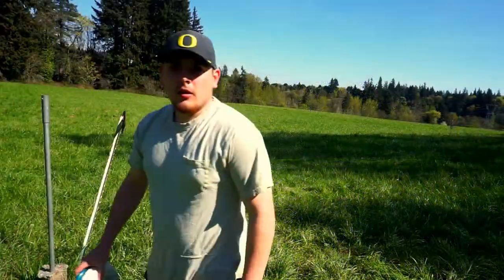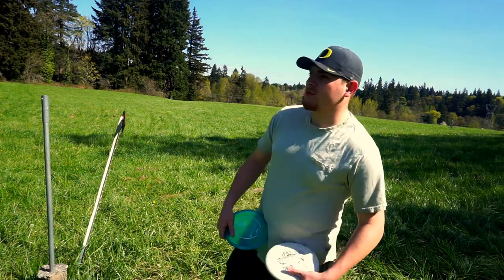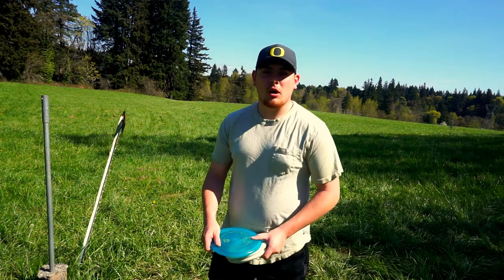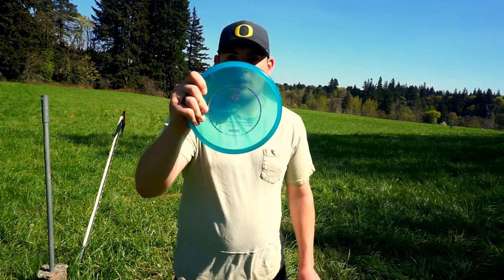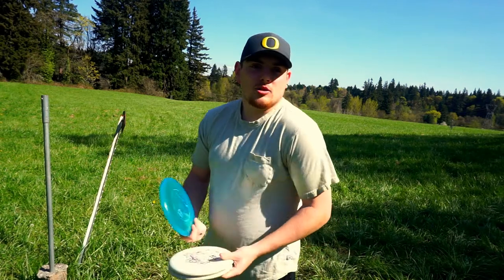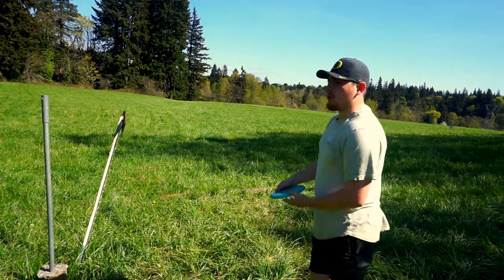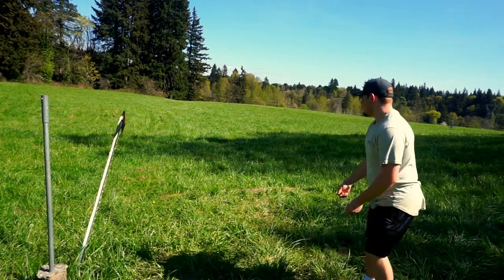Almost aced it! All righty guys, so here we are at the course. We are at WSU V's campus. They have a quick little nine hole course in here. Today's challenge is we're going to play a putter-only round. My weapons of choice are a C-Line P3X and my Gateway Wizards. Let's just see how low we can go. It's kind of just straight down the hill here, probably about 180 to 200 feet downhill, into the wind a little bit. Let's get to it.